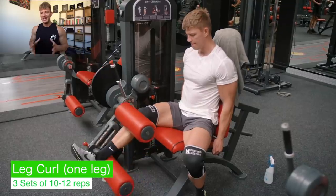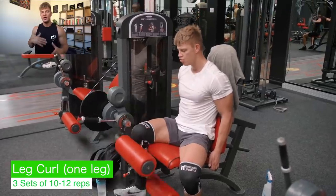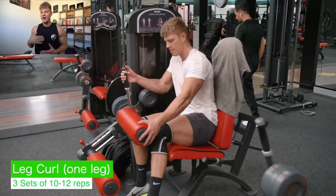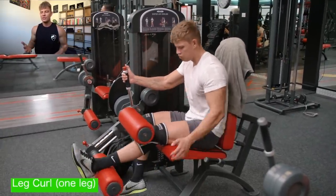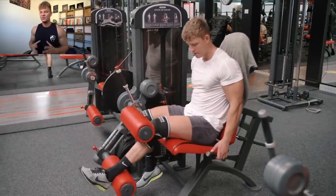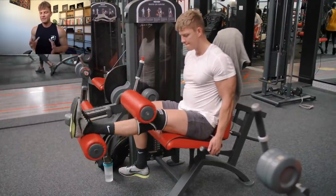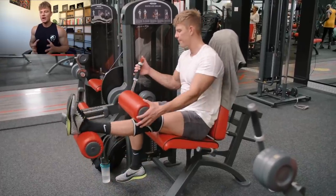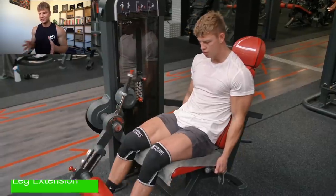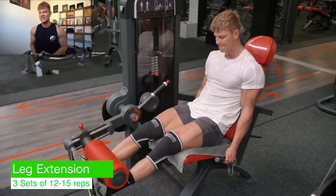Moving on to the one-legged leg curl. On every single day, I like to do a unilateral movement — not with two legs or two arms at the same time. In this case, it's the one-legged leg curl. This machine may not be optimal for it, but a lot of gyms don't have a dedicated one-legged leg curl. In that case, you can just use the regular one and put your foot to the side to do it one leg at a time. It's not about moving the most amount of weight — same with the next exercise, the leg extension, which is also the final exercise for legs on this day. So we do four different exercises, all three sets, which is 12 sets in total.